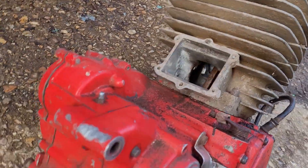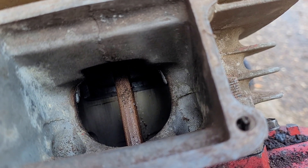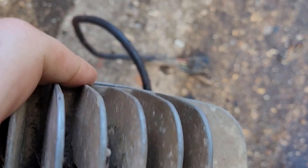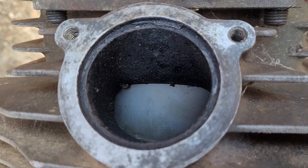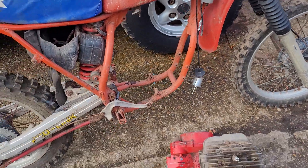The engine — the top end is loosely put on, but if you look in there it's got a brand new piston and the rod doesn't look that old either. It turns over — you can see the piston in there. The top end is just loosely assembled.